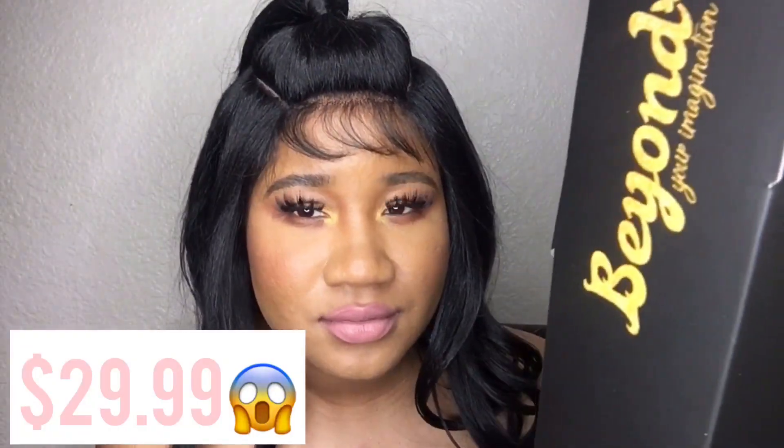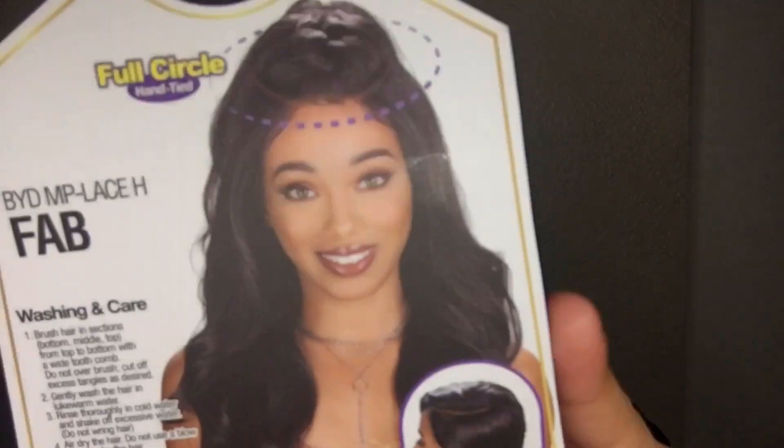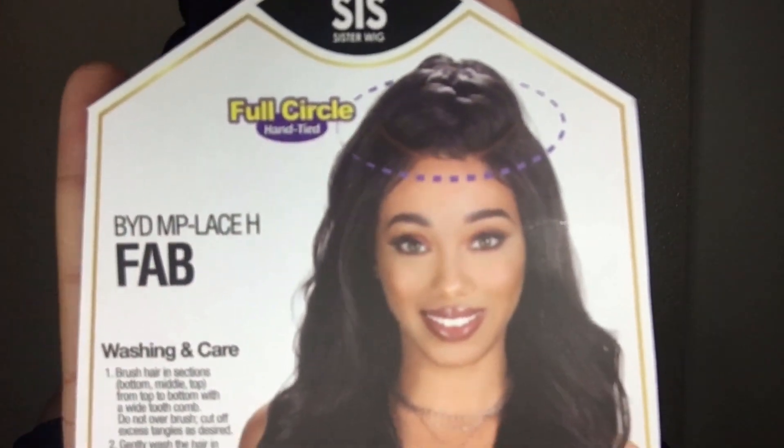Like, where do they do that at? So good. If I would have tried to buy this at the beauty supply store it would have probably been anywhere from $60 to $100 — the beauty supply store is so expensive. I didn't know how it was going to come because in the picture she kind of has a braid, so I thought it was going to come like that, which I still thought was super cute.